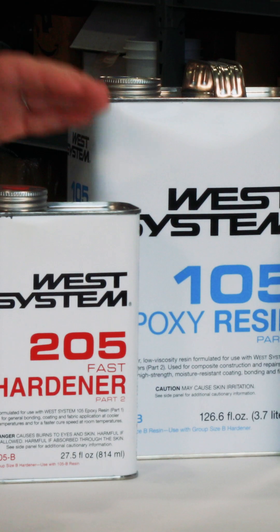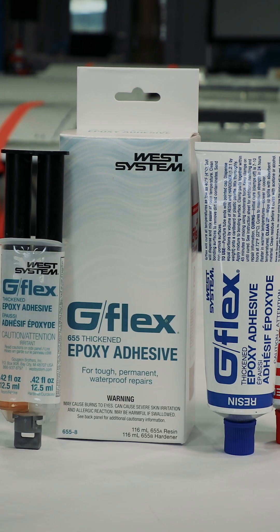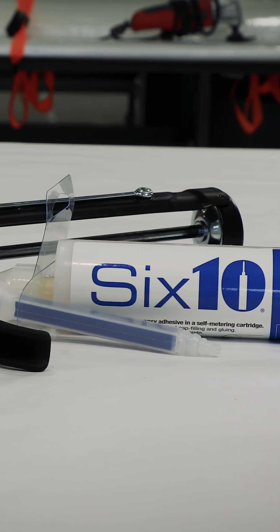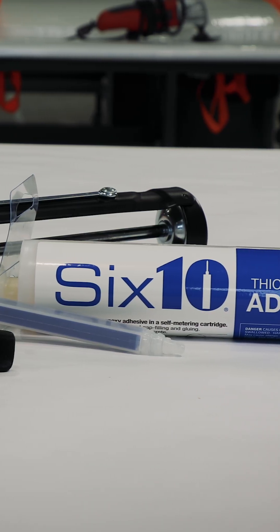When working in cold temperatures, you'll want to select the 105 resin with the 205 fast hardener. We also have some specialty epoxies that will cure down to cold temperatures, including our G Flex, which will cure down to 40 degrees Fahrenheit, and our 610, which will cure down to 50 degrees Fahrenheit.